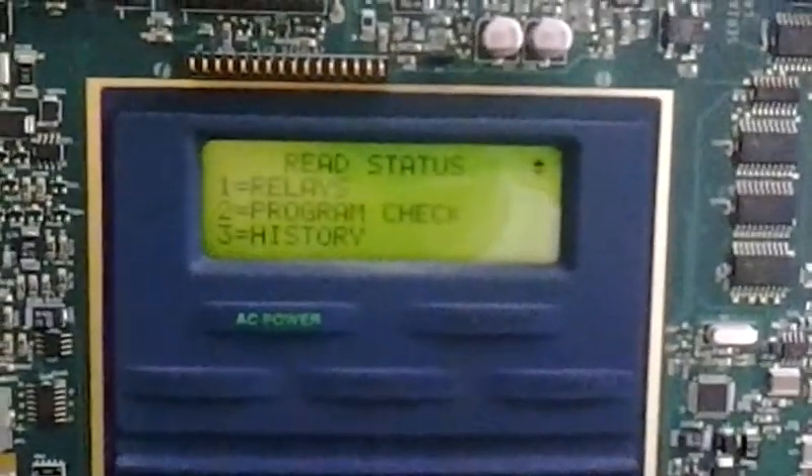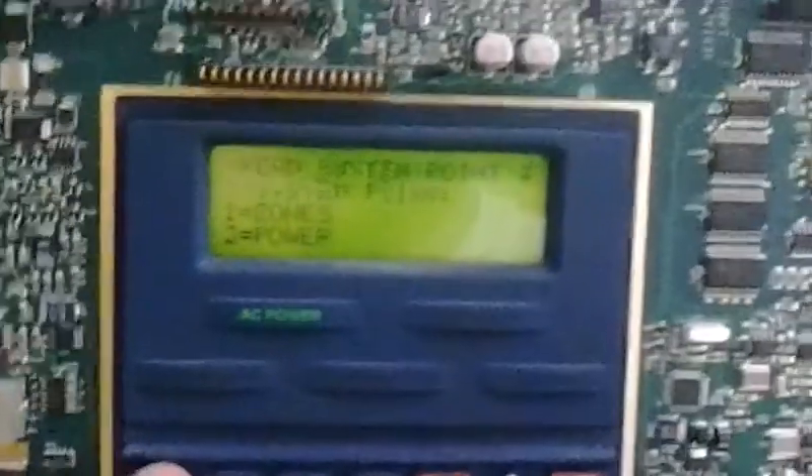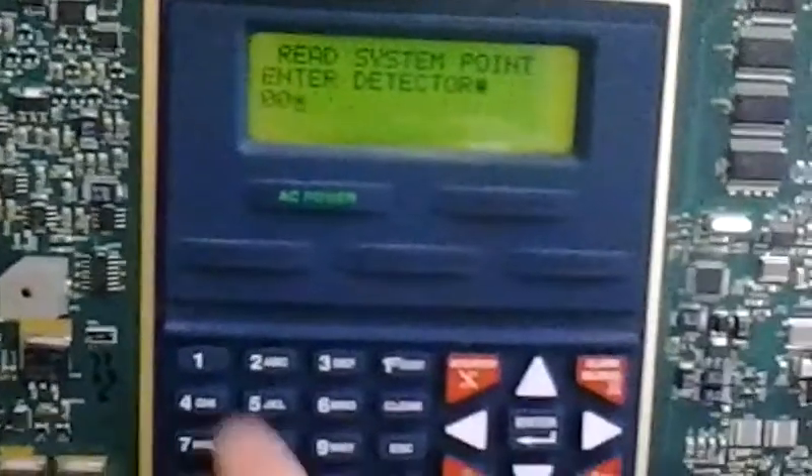Let me see... I think we have to go to device, system point. We're going to go to detector. I believe its number is... I'm going to try a number here. Nope, that's not the correct one. That is the correct one. So this is the photoelectric smoke detector with a built-in thermal sensor, and it's in the rear of the room, back over here — showing the zone ID number.